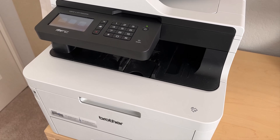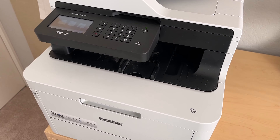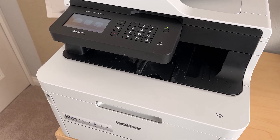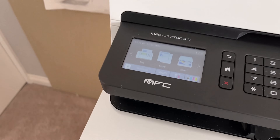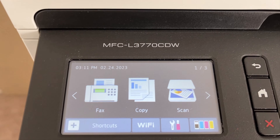Hello, this is Steve Kraus from GroovyPost.com and today we're doing a little something different. I'm going to show you a little tip from my home office. The tip is going to be on how to reset the toner life on a Brother laser printer. In my example, I have the MFC L3770 CDW.